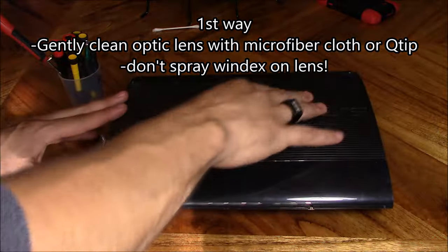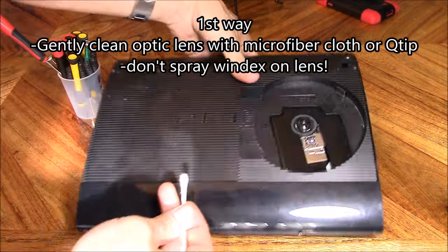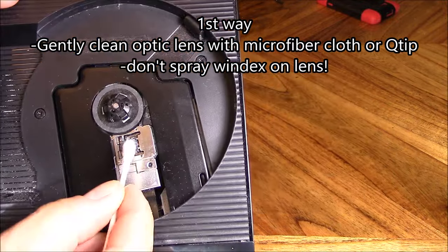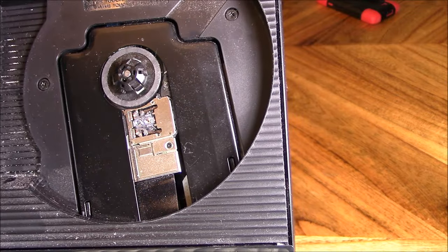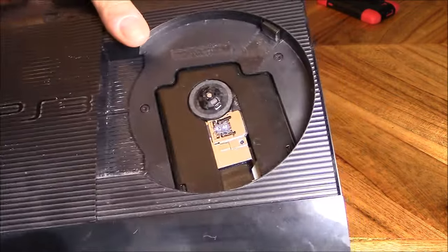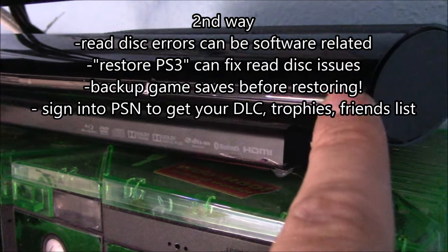The first thing you want to do is open it up and wipe down the optic lens, either with something soft like a microfiber cloth or a Q-tip. Don't spray anything directly onto the lens — you can damage it.